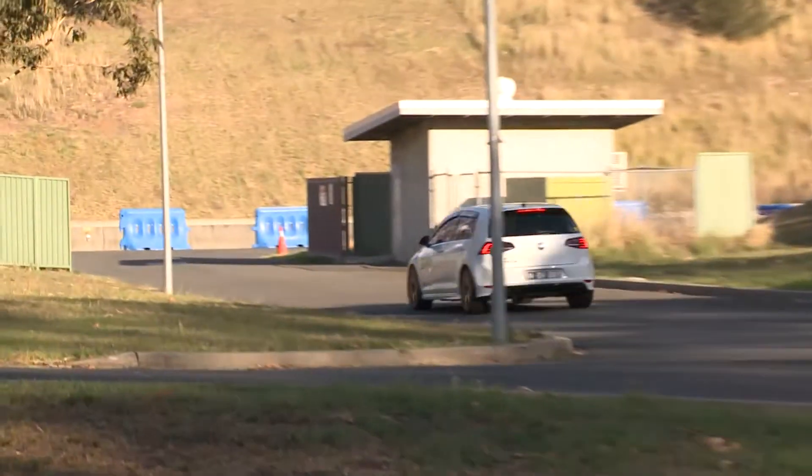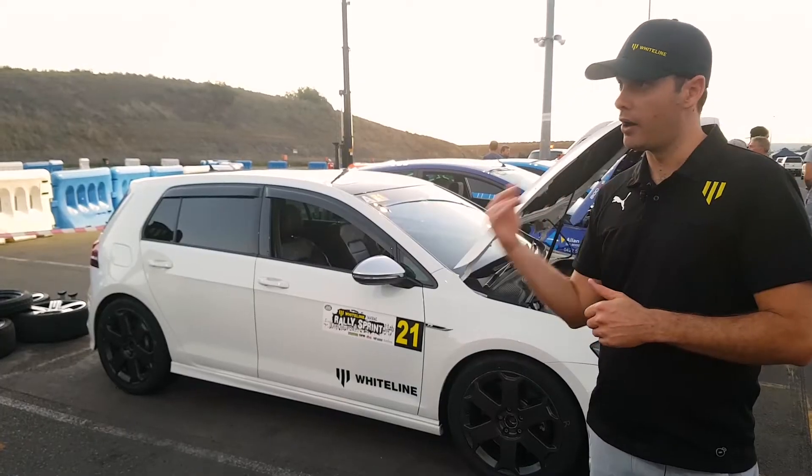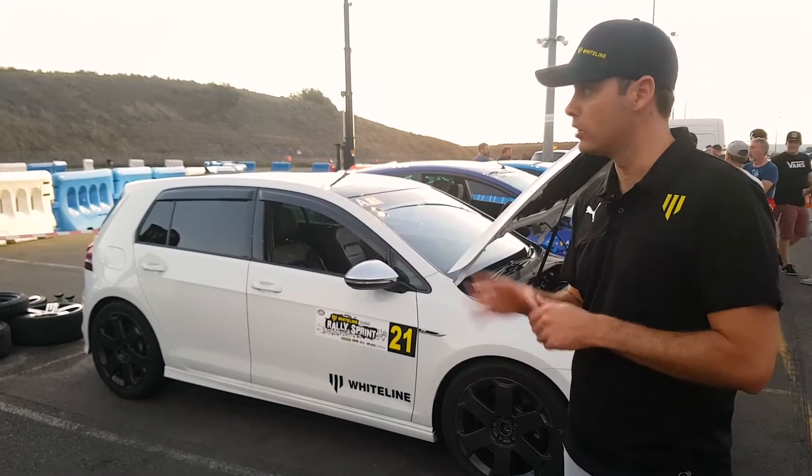The car's done a couple of runs here. The driver's really, really impressed with the neutralised understeer, where it was very much kind of pushing through those corners — there's a lot of tight bends.